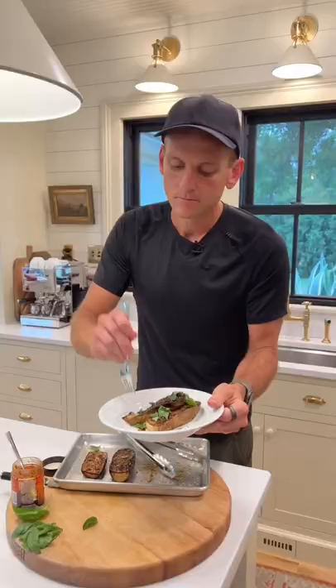Now let's eat. Mmm, perfect side dish. Or to go along with a meal, it's amazing.